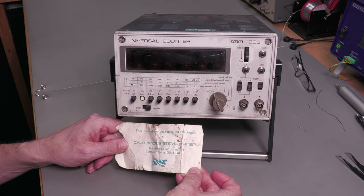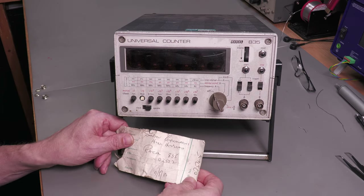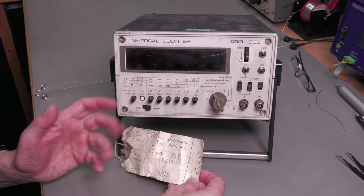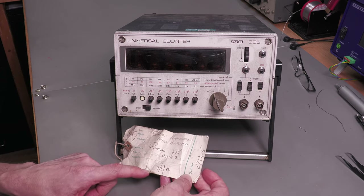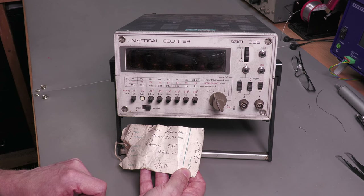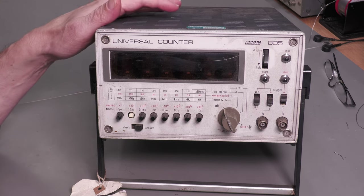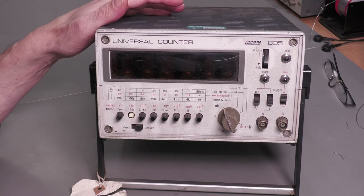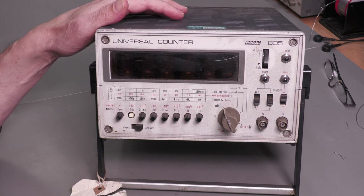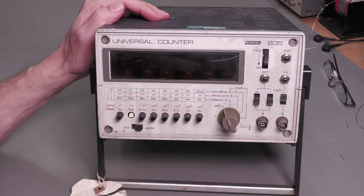Interestingly, there is a label tied to the front of this unit — a CSL repair/calibration tag. On the other side it has details about the owner at the time: shipped in Communications, Hemel Hempstead, England UK. Racal 835 — CSL received it for repair/calibration in August 1983. As I said, this is a universal counter capable of measuring frequency, period, averaged period, time interval, time ratio, with a range of about 10 Hz up to about 12.5 MHz. Internally there's a one megahertz crystal oven.